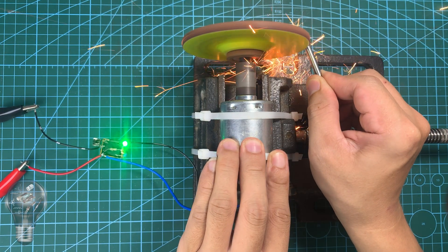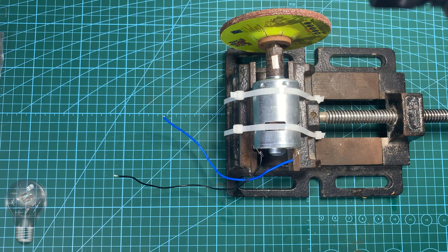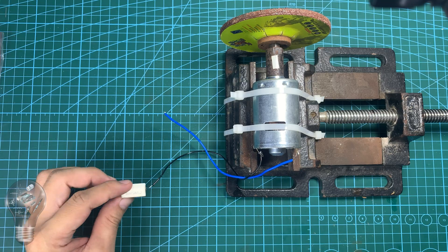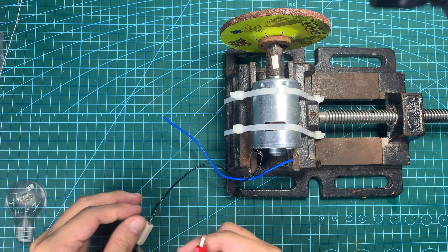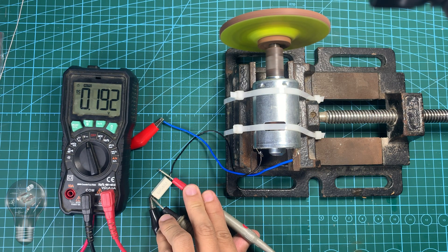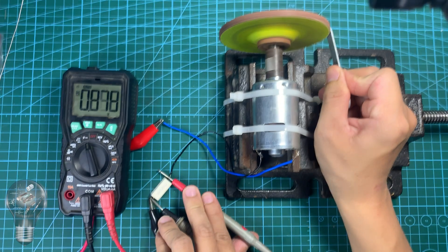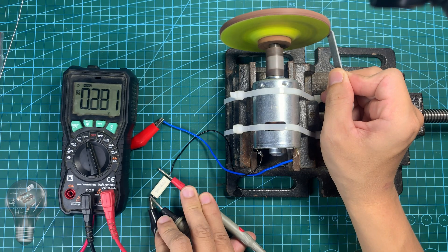It can adjust the maximum current threshold and automatically cut off when it goes beyond the limit. I use a shunt resistor to measure the voltage drop when the motor is overloaded. When running without load, the voltage across the shunt is about 0.19 V, but under heavy load, the voltage can rise up to 1.4 V.